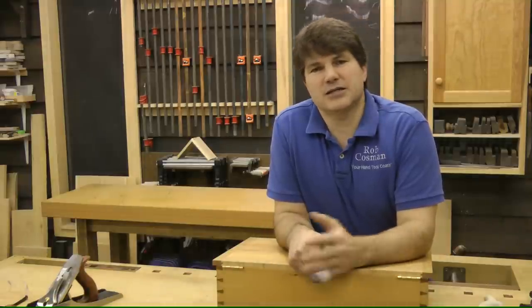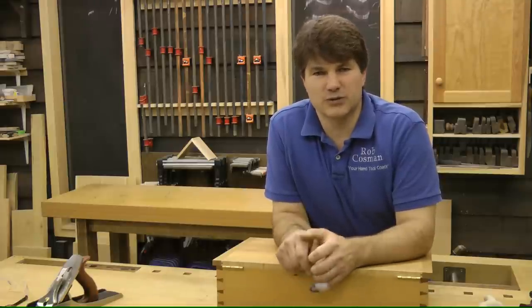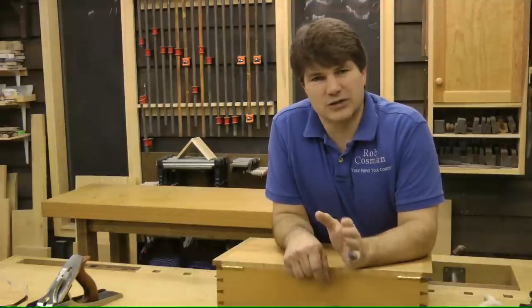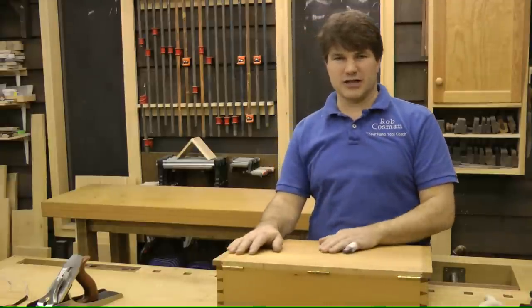My son and my son-in-law, using two high-def cameras, will follow me through the process of using hand tools and power tools. We will do some limited editing to avoid some of the repetitious procedures, but we guarantee that you will get all of those close-ups that are so important in order for you to learn the processes yourself.